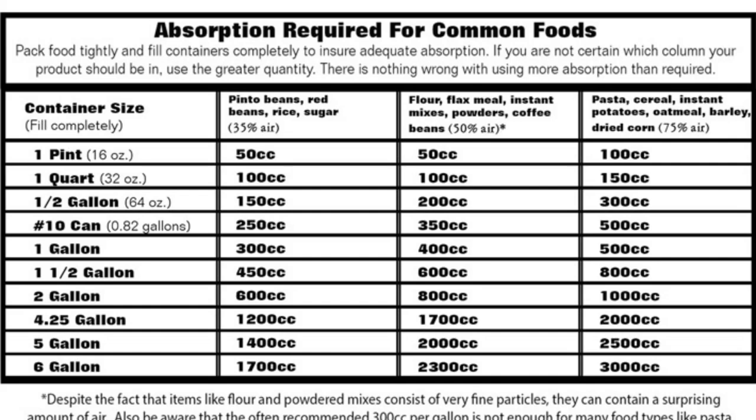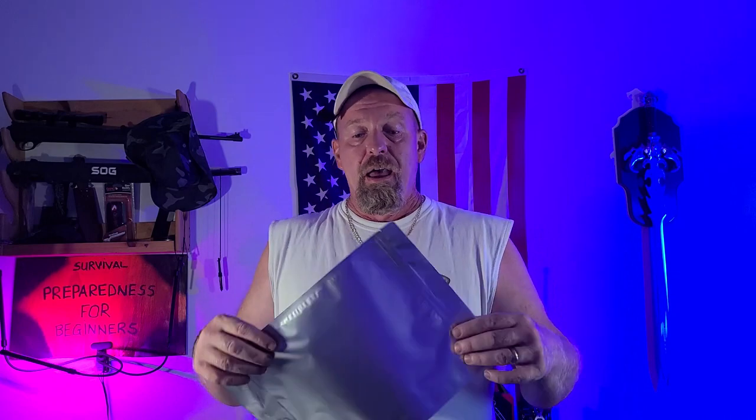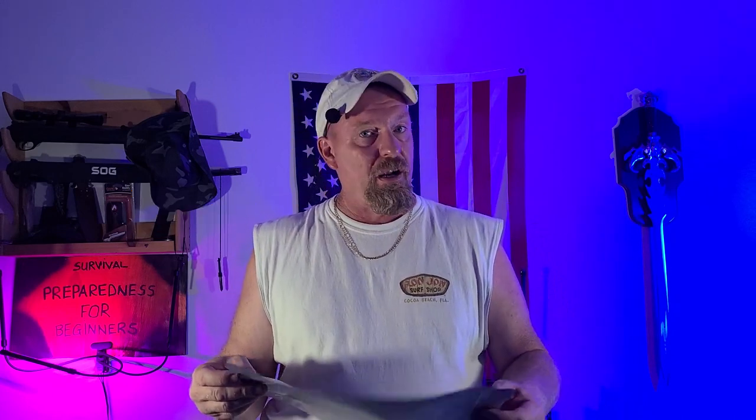When it comes to using your oxygen absorbers, you're going to have to get online and do your own homework. There are different websites that tell you exactly how many cc's you need for certain types of products. For example, elbow pasta has holes in it that trap air all around the pasta. Even after you shake it and pack it in really well, you have to account for all those air pockets. So if I was filling a gallon bag with elbow pasta, I would probably put between 300 and 500 cc's in there.